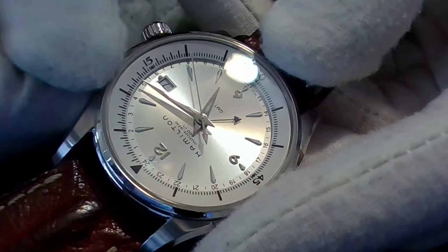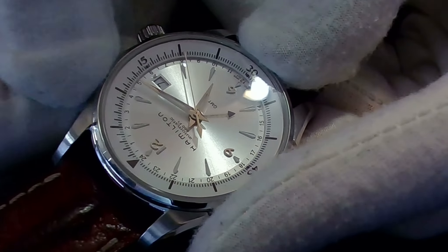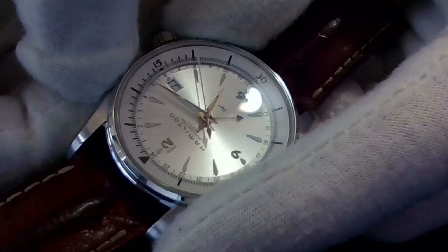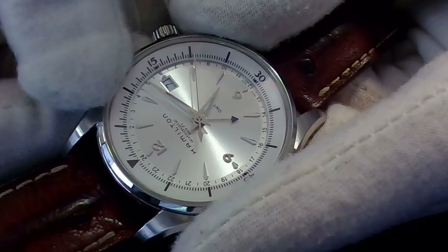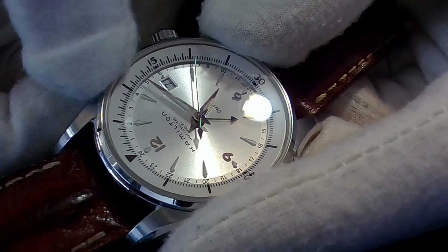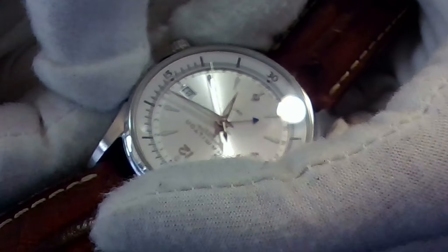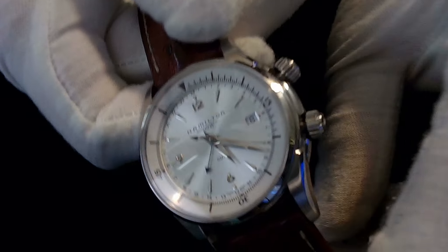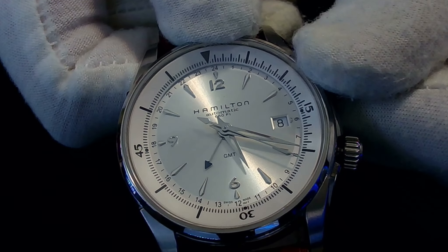So I take this crown out and pull it to the second position, which should allow me to set the time on this watch. If I turn the crown in the second position — that's the first position there, and the second position allows me to change the time, as you can see. I'll turn this watch so you can see the beautiful face and there you go — we're changing the time on the watch.